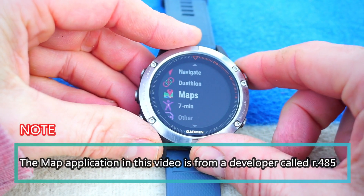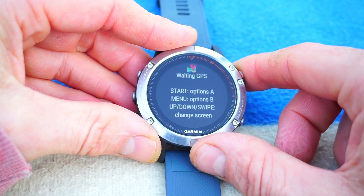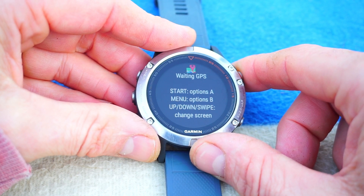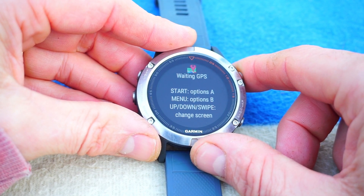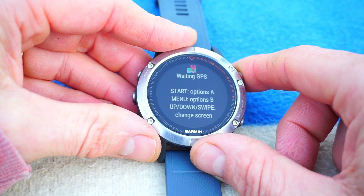And there it is — Google Maps. We'll pop into there. I'm just trying to give you a feel for it. Is it useful? I don't know is the honest answer. I mean, if it needs your phone to work and you've got your phone on you, I guess there are times when you're out and about and you don't want to have your phone out.